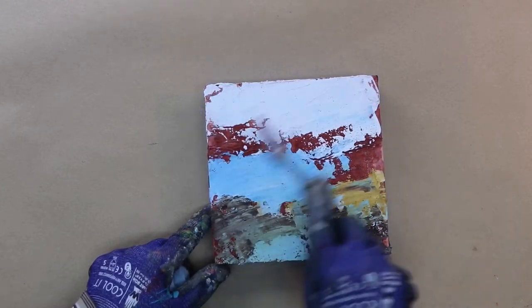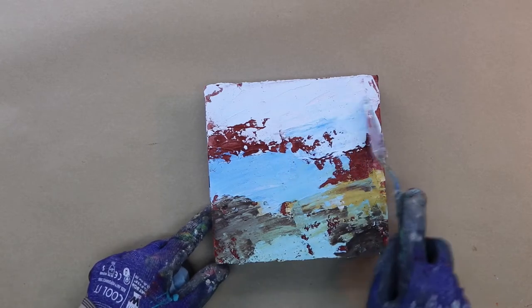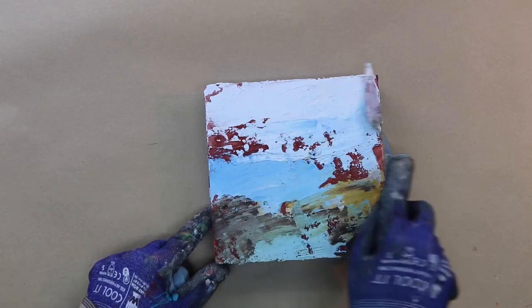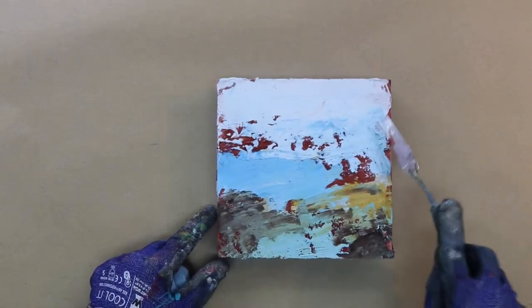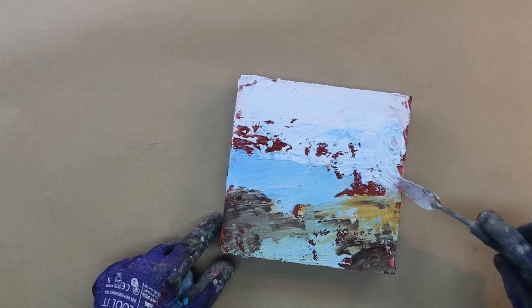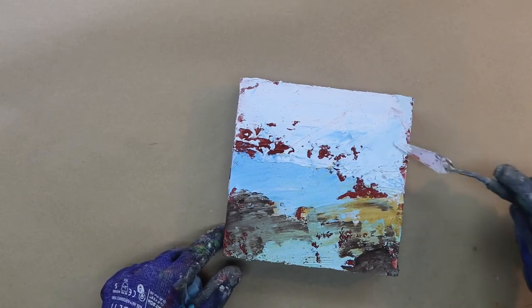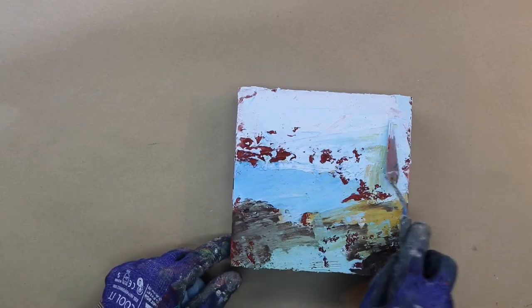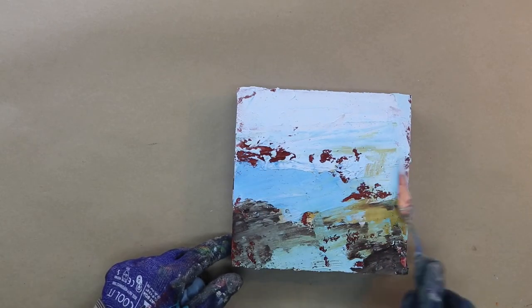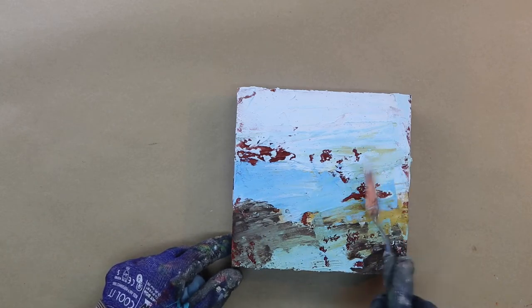I'm using pure white in the sky at this point just to get some light back into the surface, and I'm adding a bit of blue into it. I'm not really looking to make a horizon line, but just give the essence of what my impression of the day would be when I come back from my walk.